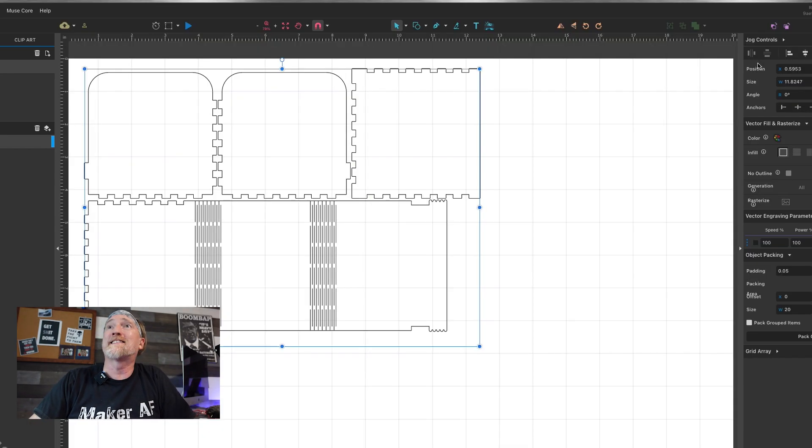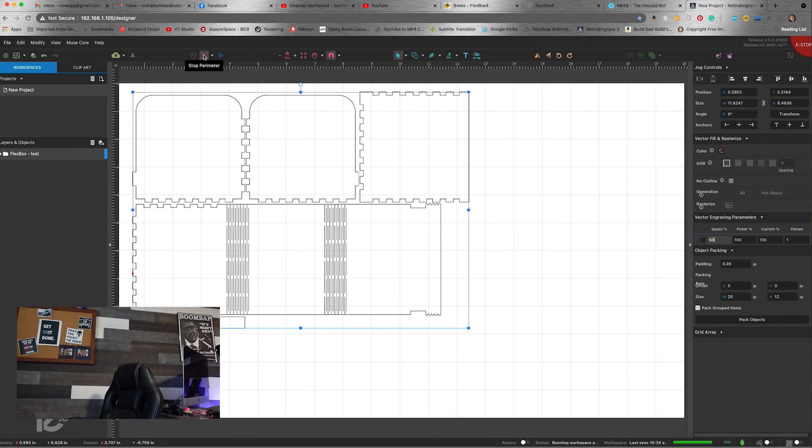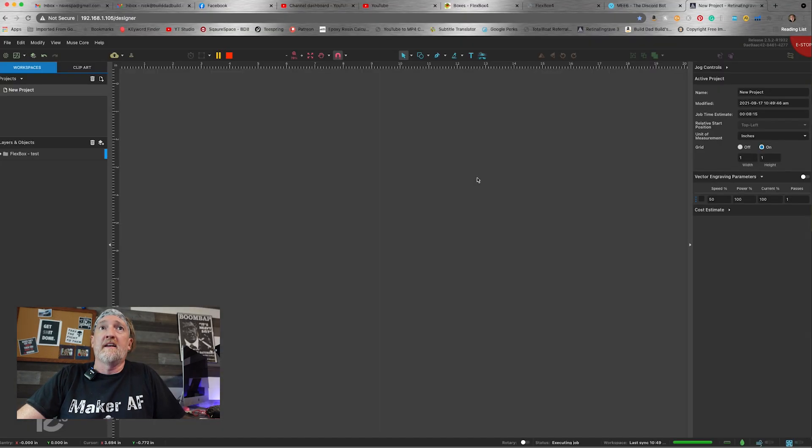Now I've already done this and I've already taken it over to Retina Engrave. I'm going to go in here — it's just about 50 — and we're going to run a perimeter real quick. Go check on the laser. Okay, so that looks good, so we're going to go ahead and hit go.